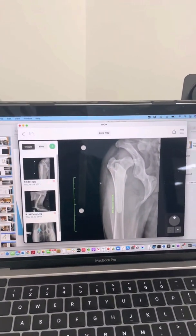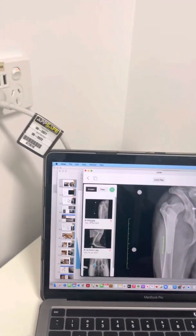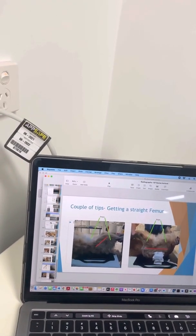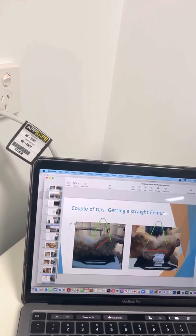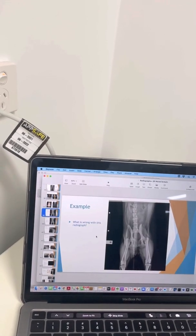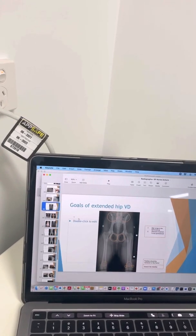So I'm going to flip around and look at my laptop here. We'll go through into a presentation, and just before I jump in, I'll chat a little bit about taking straight pelvic radiographs and what the optimal position looks like.